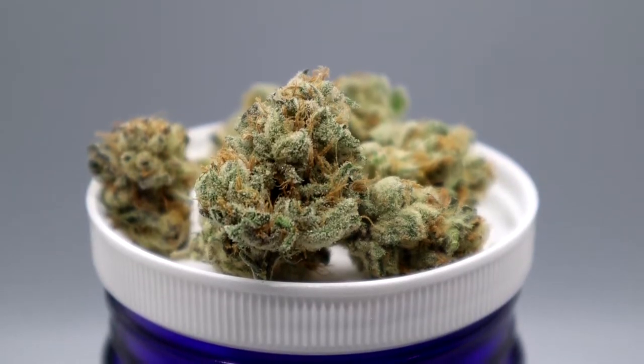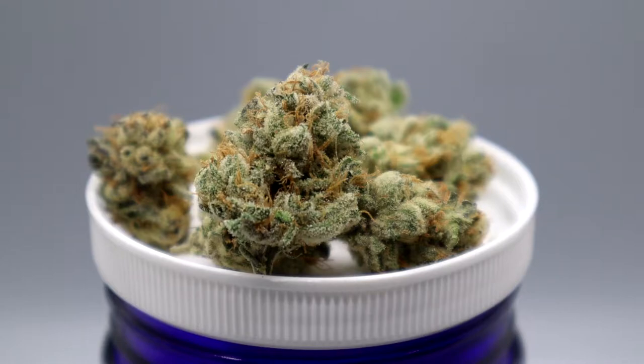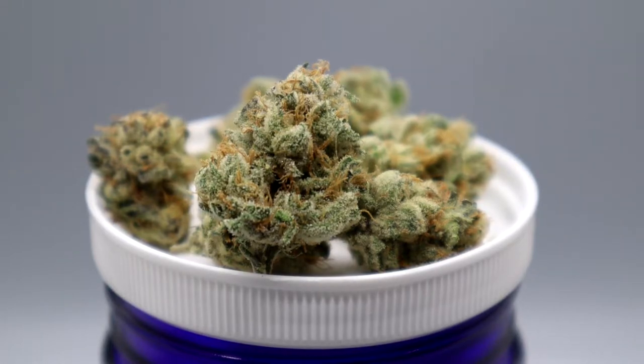Banana Pudintine is a gorgeous indica-leaning strain bred by Swamp Boy Seeds. Swamp Boy Seeds took a female Banana OG plant bred by the famous grower Oregon Kids and crossed it with a GMO Triangle Kush Skunk male plant.